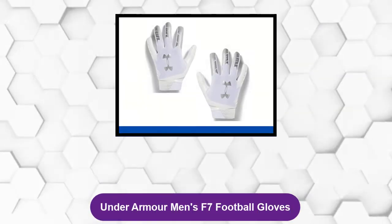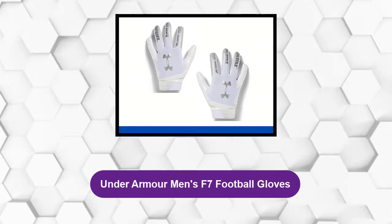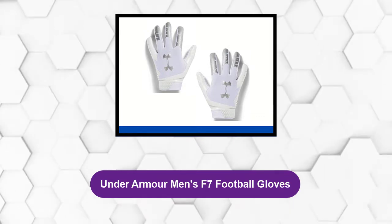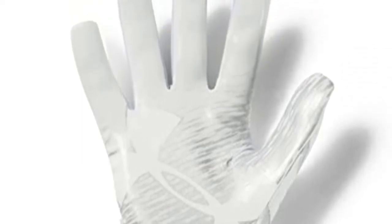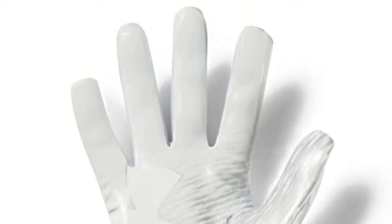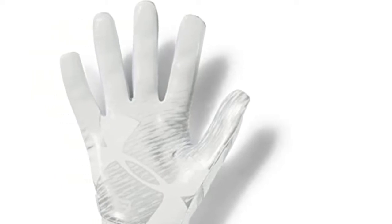At number three: Under Armour Men's F7 Football Gloves. One of the best football gloves in the market from Under Armour is the Men's F7 Football Gloves, used by players across the country. These gloves feature a turf gear texture on the back of the hand, which is super durable and allows plenty of airflow into the gloves.